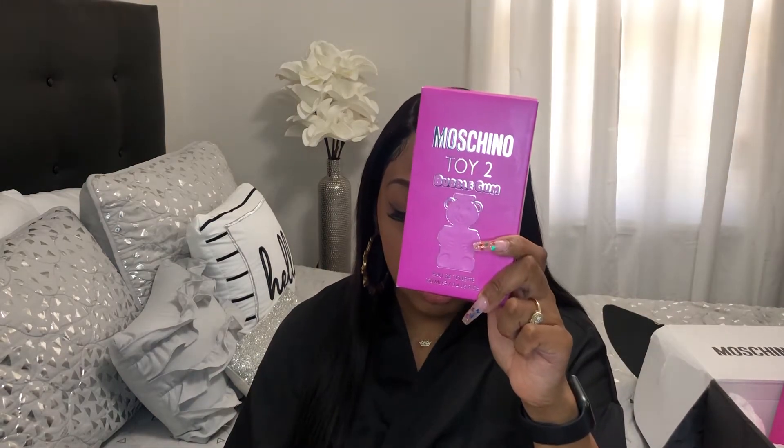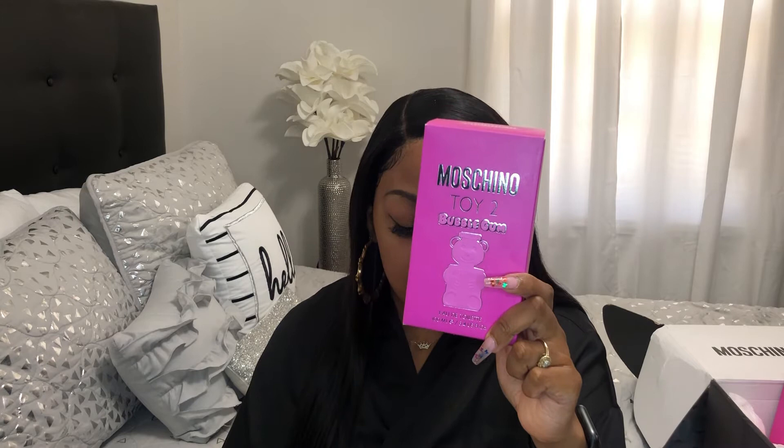Hello you guys, today I'm going to talk about what I purchased from machino.com. I purchased Machino Toy 2 Bubble Gum, a 3.4 ounce toilet water for $87. This is how the packaging looks with the perfume that came inside.